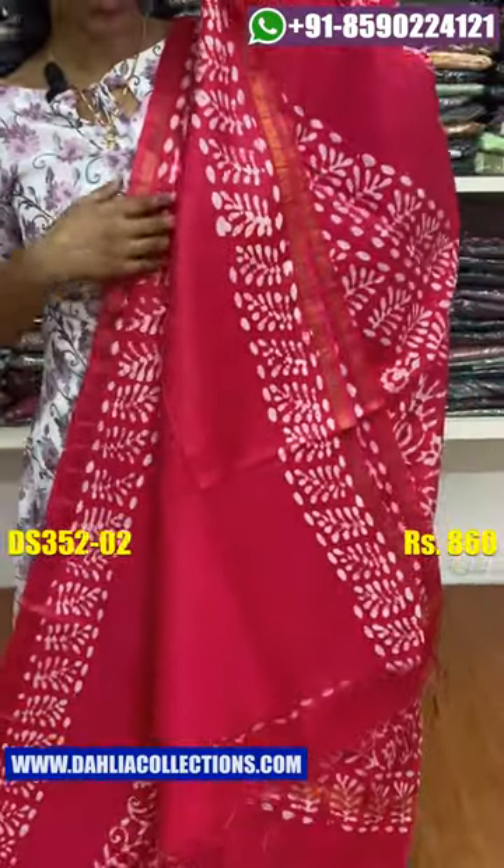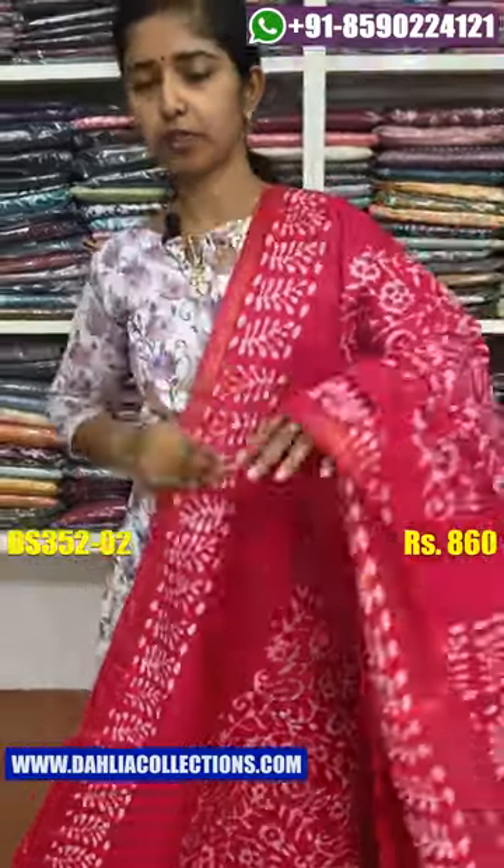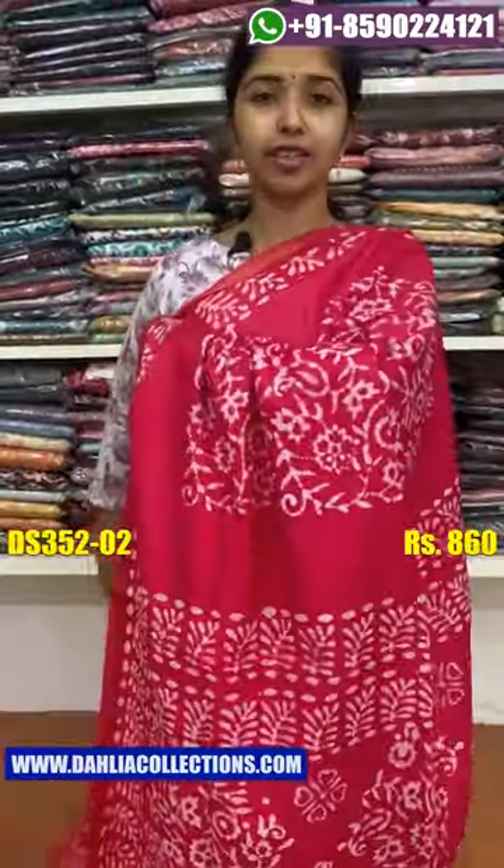Tassels are attached. Blouse piece is available. The price is the same — ₹860.